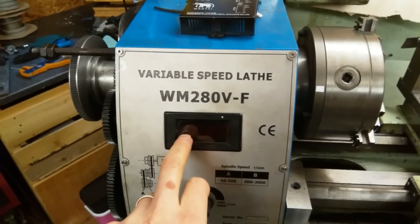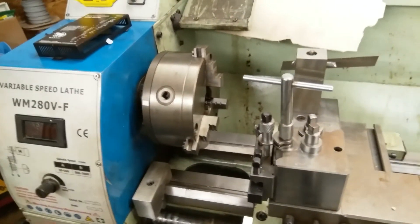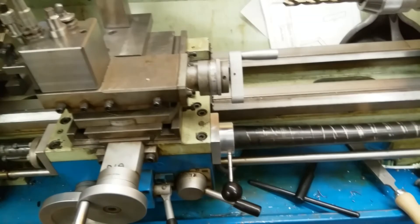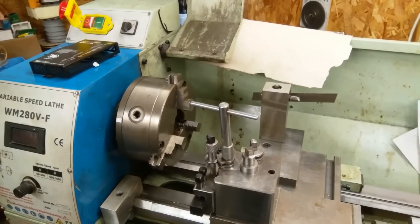Unfortunately I managed to kill my speed reader in this process, so I'll have to fix that. But yeah, that's the lathe clutch handle, and it works.